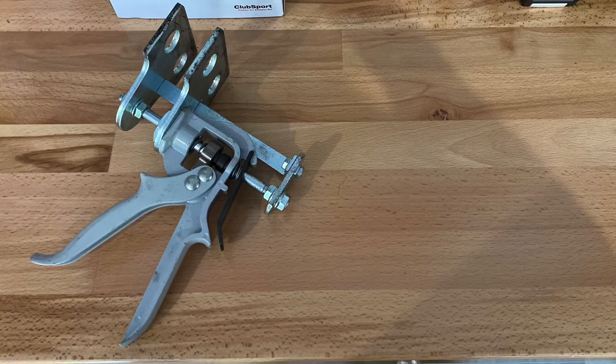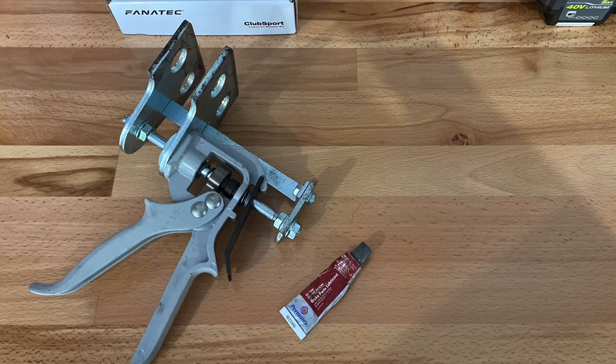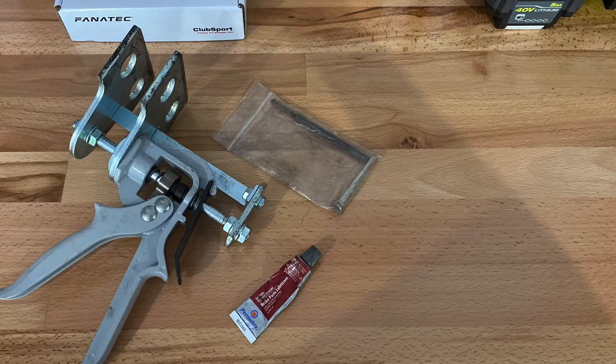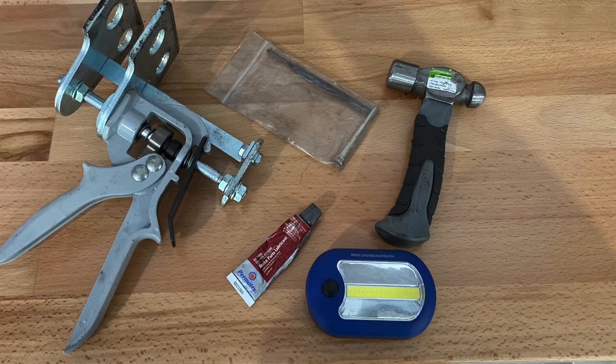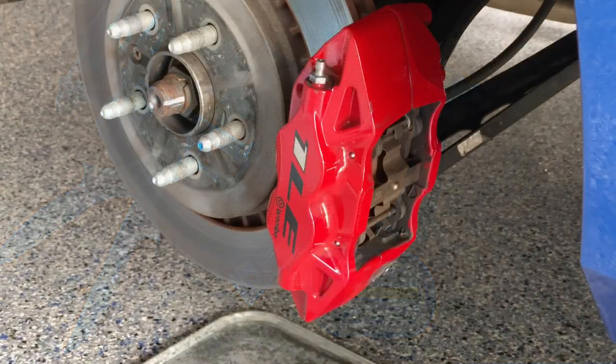Here are some of the tools we're going to need. This is a caliper spreader — it's designed to be used with two-piston and four-piston, and it'll work on most six-piston calipers as well. If you have eight-piston calipers, good luck. If you have a ten-piston caliper setup, you probably own a Porsche or a Bentley and this video isn't for you. You'll also need some brake parts lubricant, a punch, a hammer to help get the pins out, and a light is helpful especially working around the back side of the caliper.